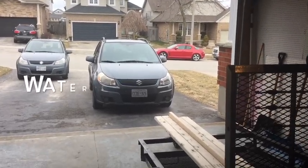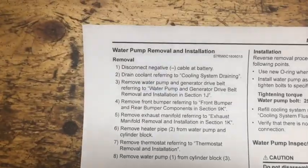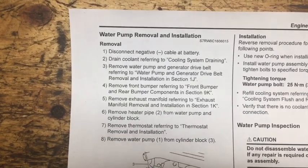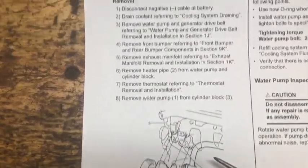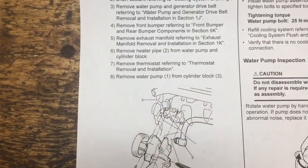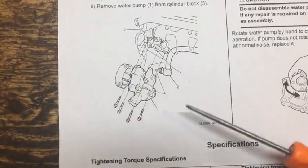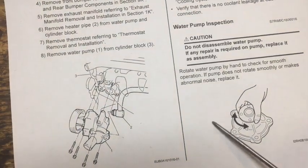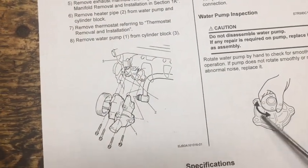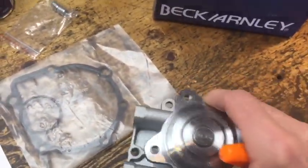We interrupt regularly scheduled programming because the water pump is just screaming, so we're back in the Suzuki manual for pump removal and installation. It's a lot of trouble to replace — multiple components have to be removed: exhaust manifolds, the front end, the rad. I'm hoping I can get away with just replacing the flange with the pump proper, the impeller, and the part is actually available.